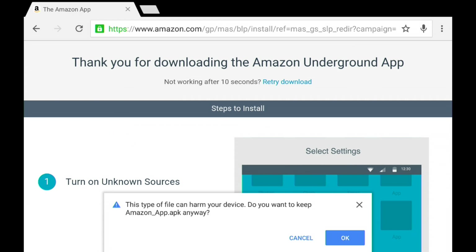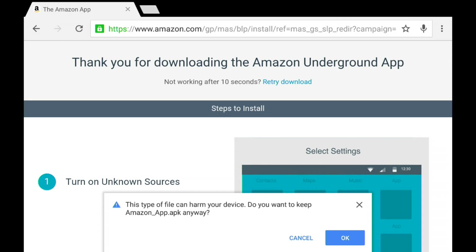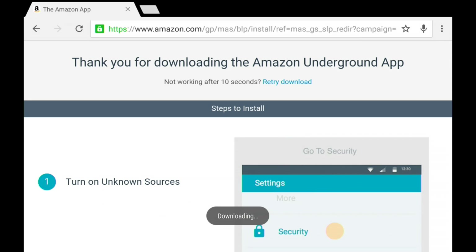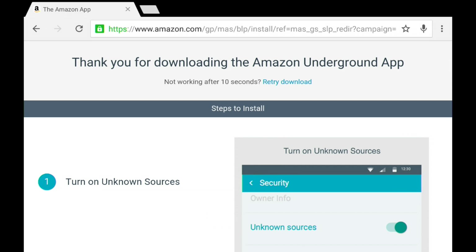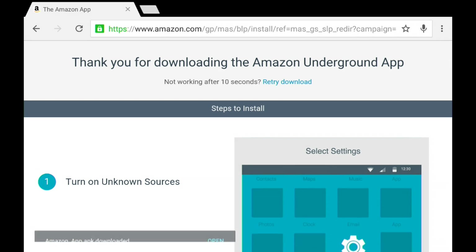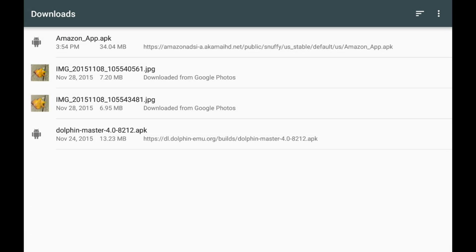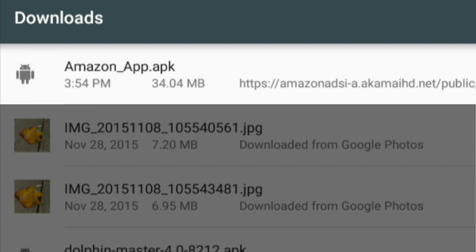They've already instructed us to do the steps we've taken as far as turning on Unknown Sources. You'll get another warning that this is a potential harm to your device — if you get it from Amazon, you'll be OK, just click OK. That will download. When it's done, we instruct the device to install that app. We'll click Open, and now we'll see the Amazon APK in the list — click on that.